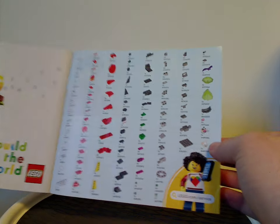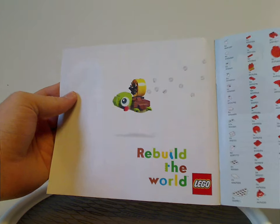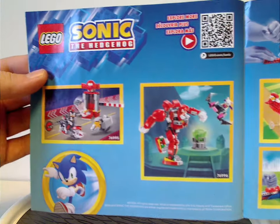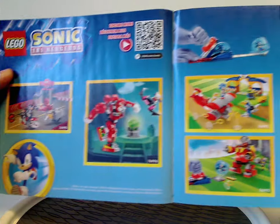Then all the pieces that come with the set and an ad for Rebuild the World, and then all of last year's summer sets and this current wave of sets, which I have reviewed all of — all on a playlist.